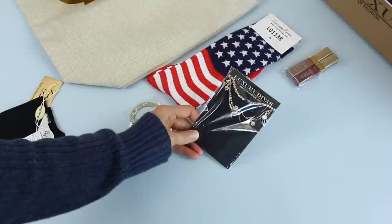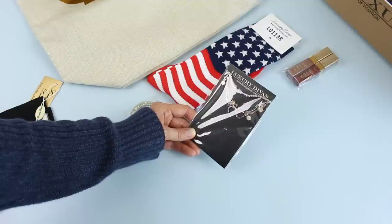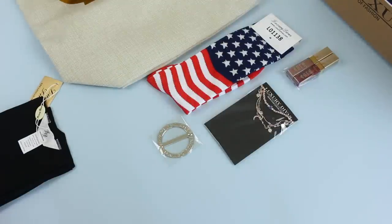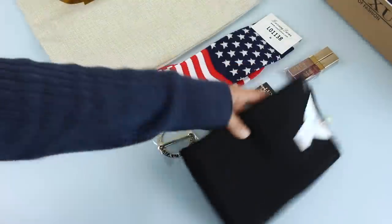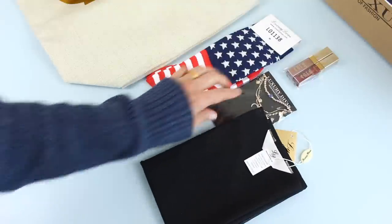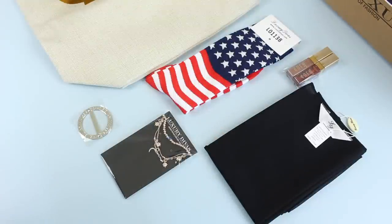So here we have my bracelet — this is really cute, and I'm really liking it. Out of all the jewelry I've received, this might be one of my favorites. It's not too much, not too over the top, and it has some cute little charms. Then this is a sarong clip, because I also received this cute little black short sarong wrap. It's a sheer material, kind of see-through, and I love that it's black — they are speaking to my heart! It will go with any bathing suit I have, and it's super easy to throw on at the pool or the beach.